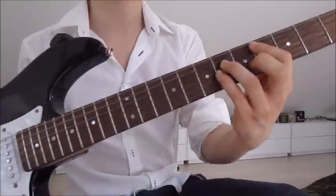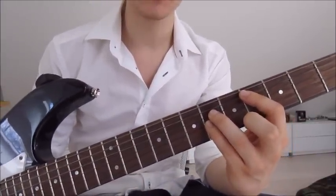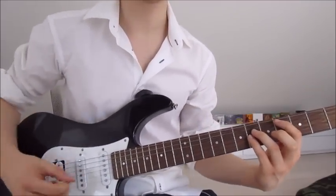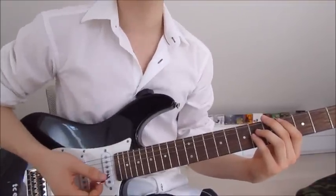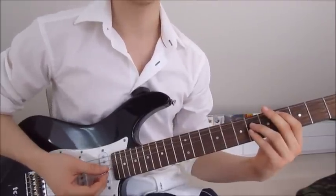First we put our first finger on the fourth on the fifth string, third finger on the sixth on the fourth string, and pinky on the sixth on the third string. Now let's get to the rhythm — we go down, down, up. That's like it. The only thing that changes is the amount of times we do it, so on this chord we do it eight times.